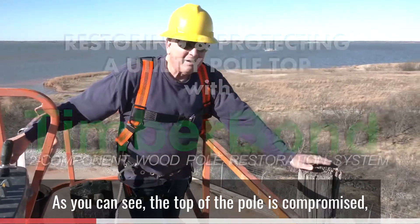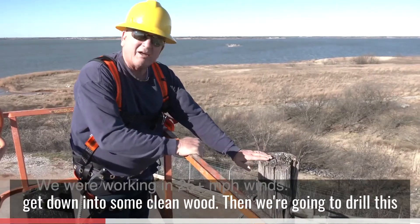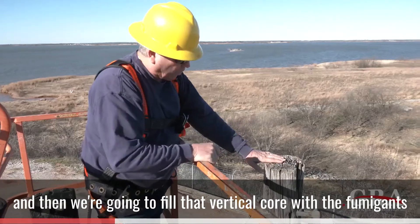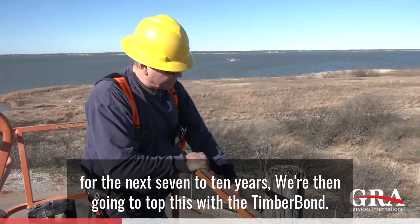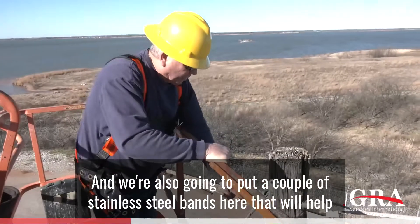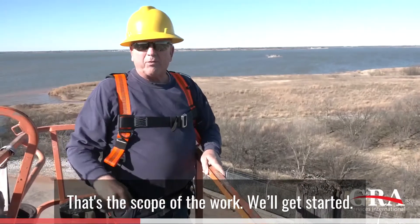As you can see, the top of the pole is compromised, very weathered. What we're going to do is shave off a good portion of it — probably two or three inches — to get down into some clean wood. Then we're going to drill this vertically, missing the through bolts obviously, and fill that vertical core with the fumigant so that we get the top of this pole actively preserved for the next seven to ten years. We're then going to top this with Timber Bond to effectively rebuild the top, and also put a couple of stainless steel bands here to help protect the integrity of this through bolt attachment point. That's the scope of the work.